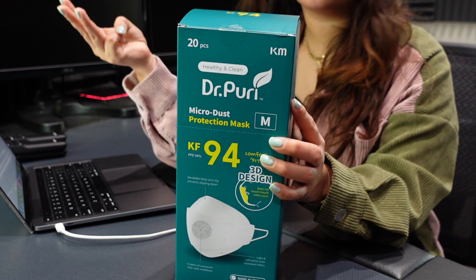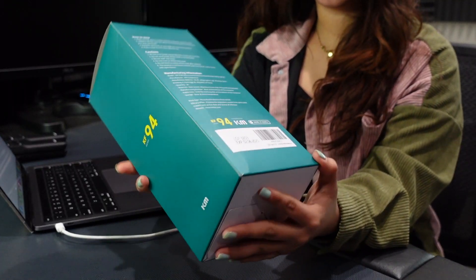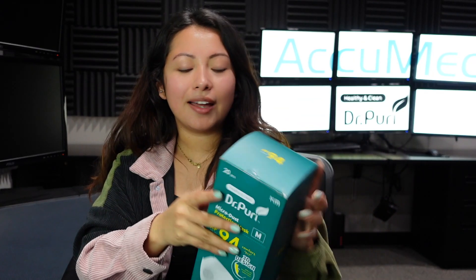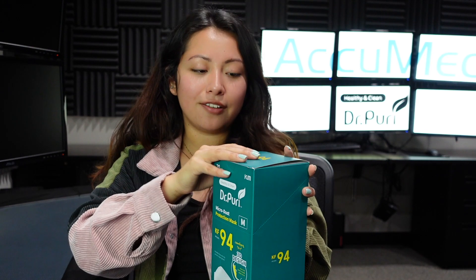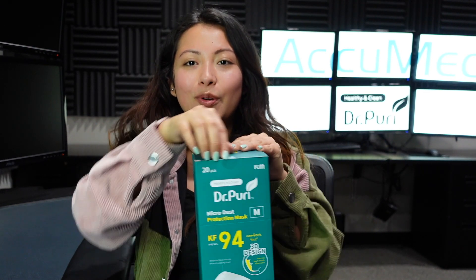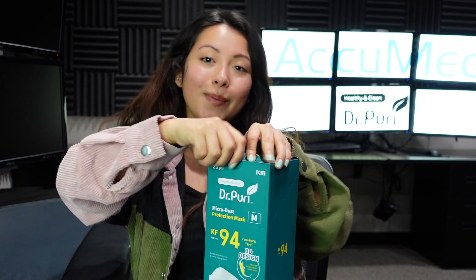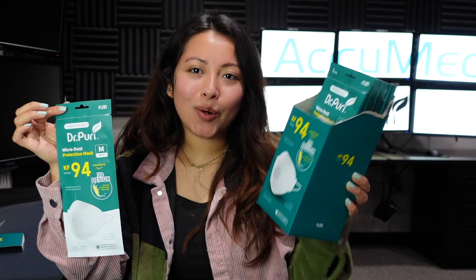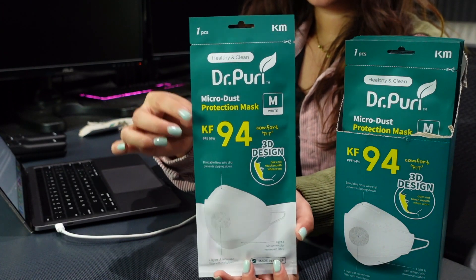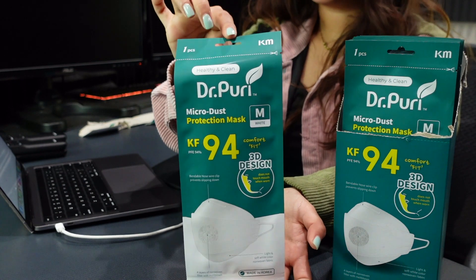They did come in three different sizes. On the box, it does also contain the lot number and the expiration date. Just off the bat, the design and packaging of this KF94 is really good. I'm going to open it the way you're supposed to — not through here, but this way so we can make it look pretty. This is how it looks whenever you open it up correctly. This is the packaging of the KF94 — the packaging on these is really nice, but are they going to protect you? Let's go over the listing before I put it on.